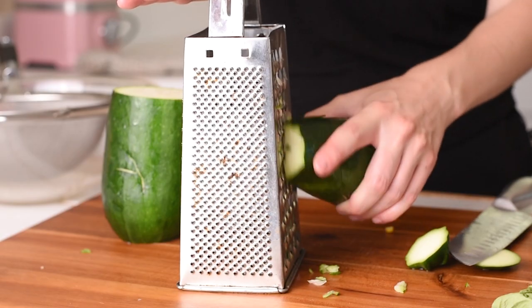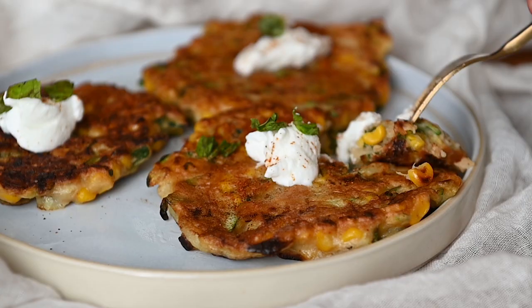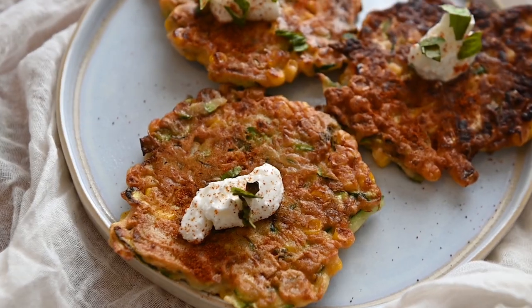This week we're making zucchini corn fritters, which are perfect to make if you have oodles of zucchini in your garden or if you just want a taste of summer. These fritters are easy to make and filled with a little bit of sweetness and texture from sweet corn. They're ready in just under 30 minutes, so let's get started.